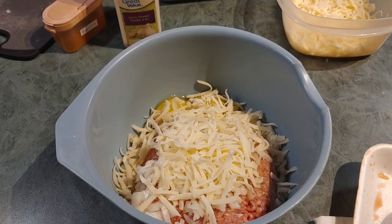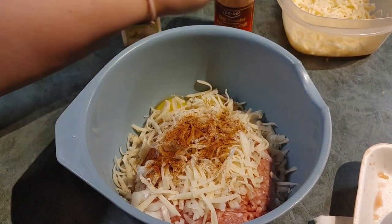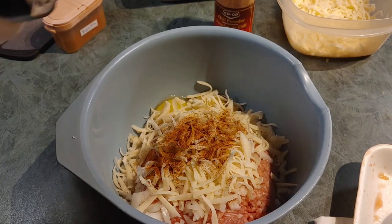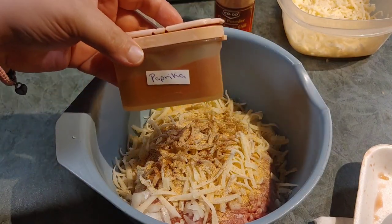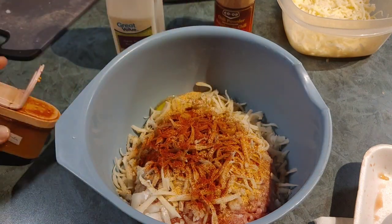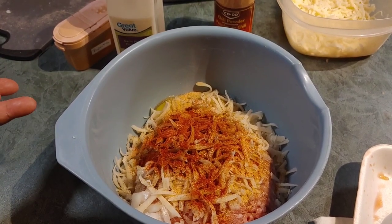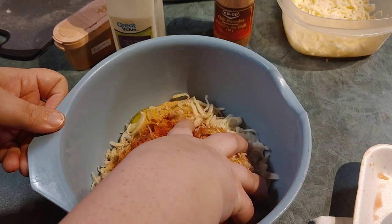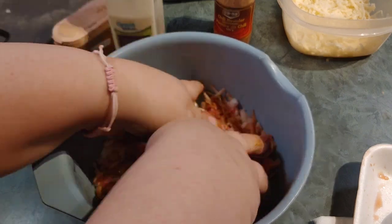Same thing with the spices — just eyeball them and add to your taste. A little chili powder, then of course our garlic — looks like my garlic container is going to need to be refilled after this. Then our paprika — I need to get some more of that too. Now the fun begins. You could use a spatula, but my mother taught me to mix with your hands, so I've washed my hands and we're just going to get in there.